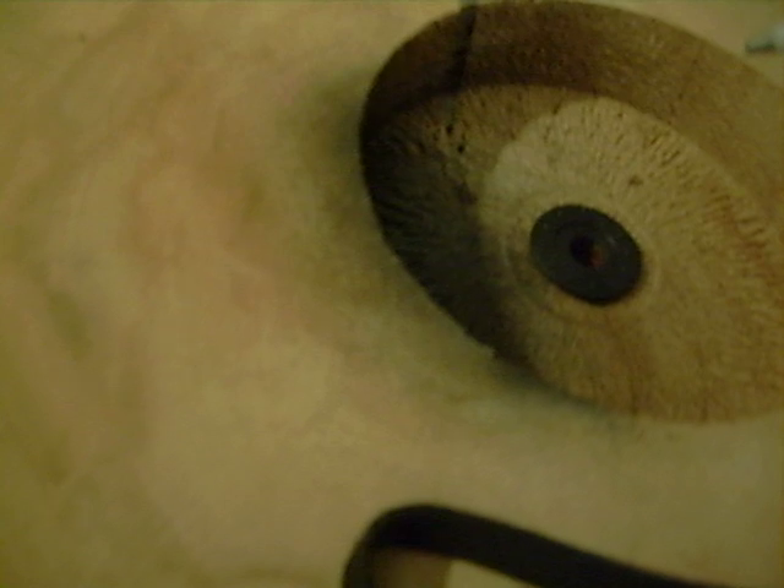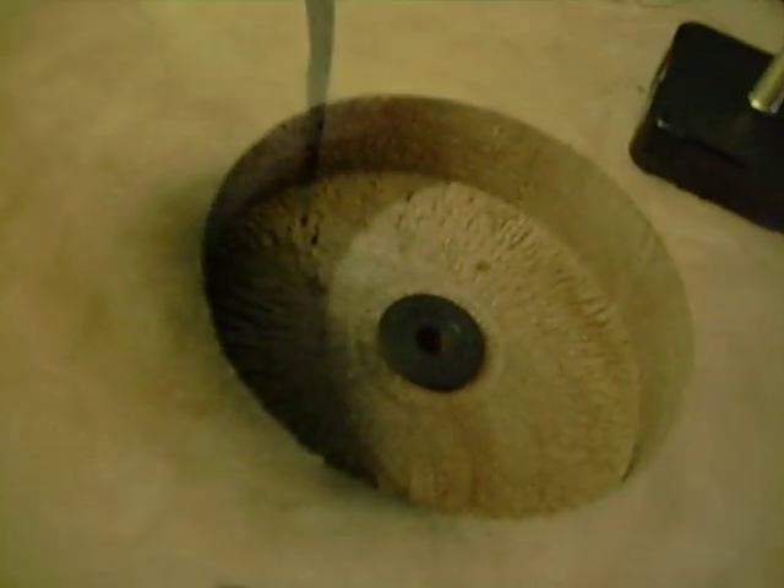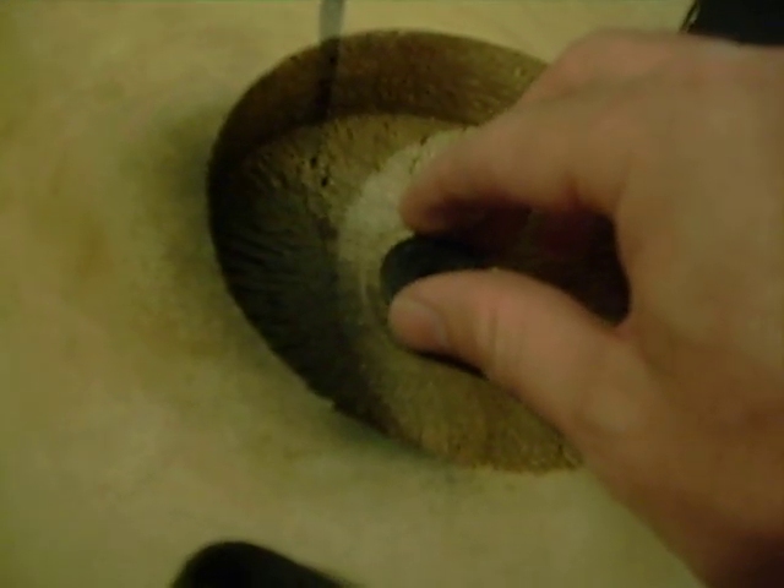If you notice the spindle is sticking out a little more than you want, what you can do very easily is get some cardboard, cut a hole in it that the spindle can fit through, and place the cardboard between the mechanism and the clock face. What the cardboard will do is hold the mechanism a little further away from the wood, which will adjust how far the spindle sticks out on the front.